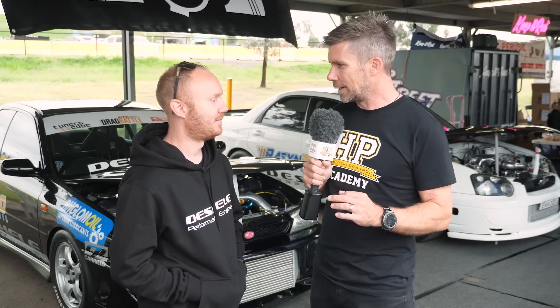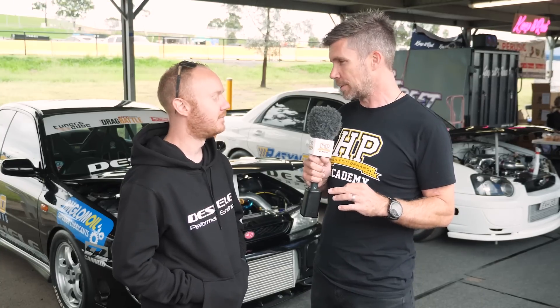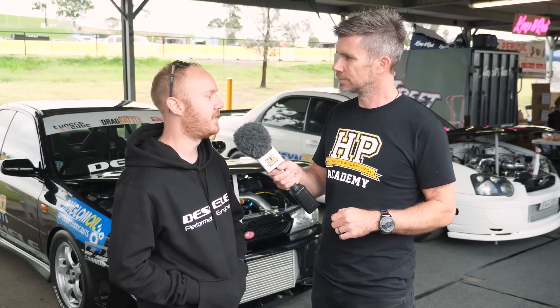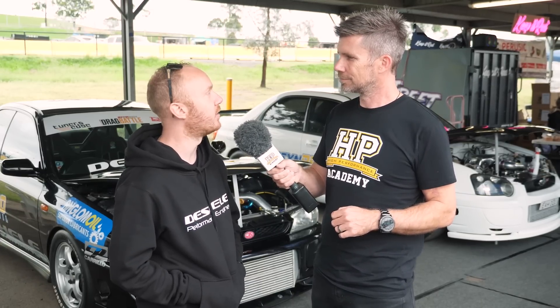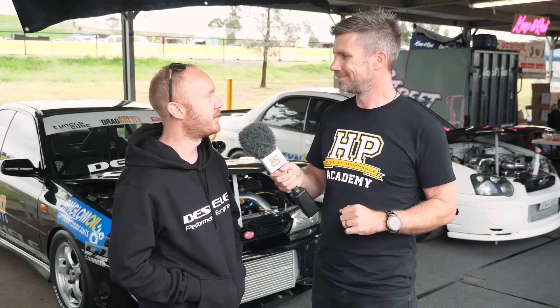Great to find out more about the car. Lee runs his own engine building specialist workshop. People can find out more at dechelle performance.com, which has engine packages, what they specialise in, and articles about ongoing projects.